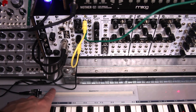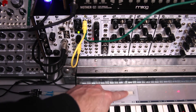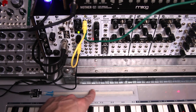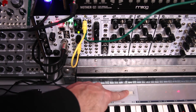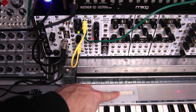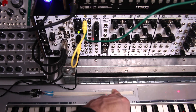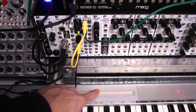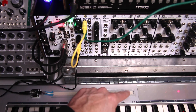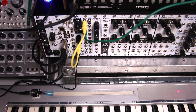I've just got it where it's sweeping the cutoff of the filter here on my M-32. But I can do this while I'm playing, of course.